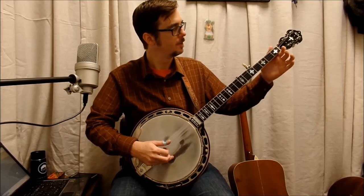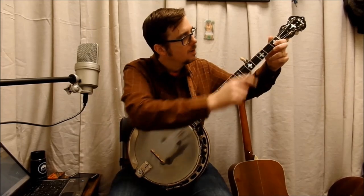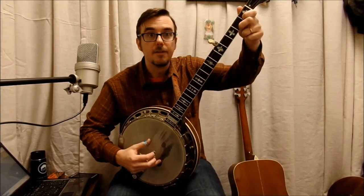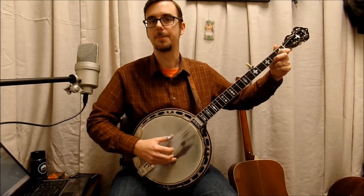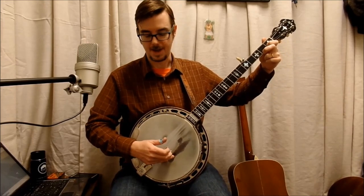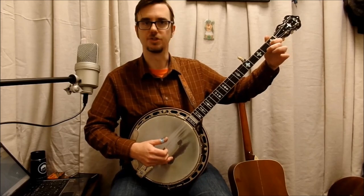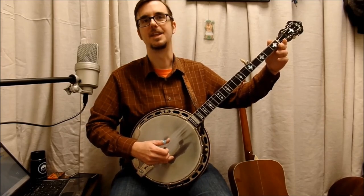Now the second measure is a baby C chord — little C, baby C. I tell my students: baby C. First finger on the first fret, second string. Second finger, second fret, first string. Now what you're going to do is hold that and do a forward roll right through it — thumb, index, middle — and then open the first string back up, middle finger, and then pinch. You can just hold that C the whole time, through the forward roll, and then lift and pinch.